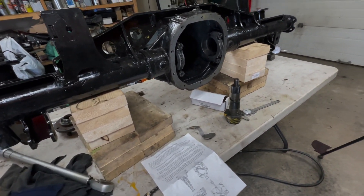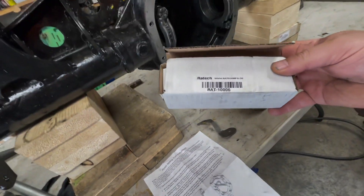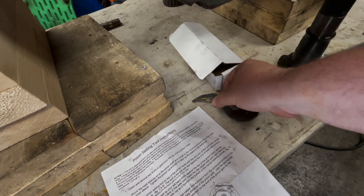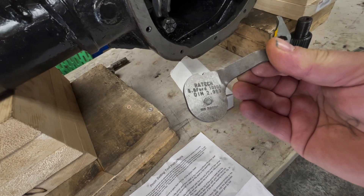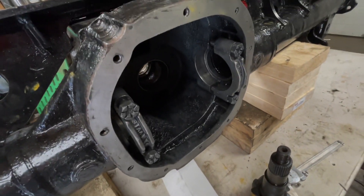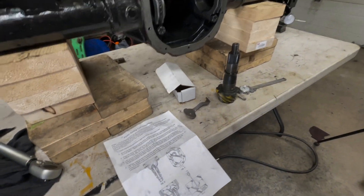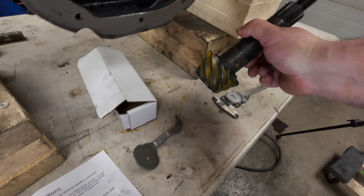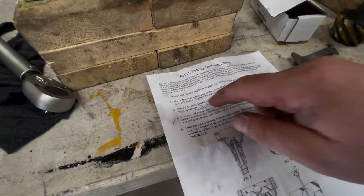Alright everybody, hope everybody's having a good day. This is Jerry from BSK Garage. Today we're going to look at this Raytech Ford 8.8 pinion depth setting tool. We're going to try to figure out the pinion depth in this 8.8. I really don't have any numbers — it says 160, not sure how I'm supposed to relate to that, but I'm going to follow the instructions.